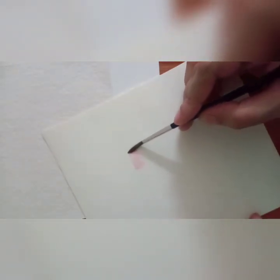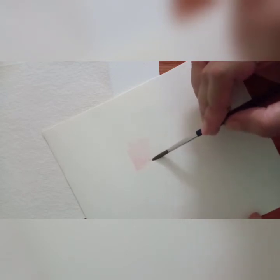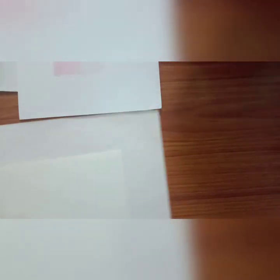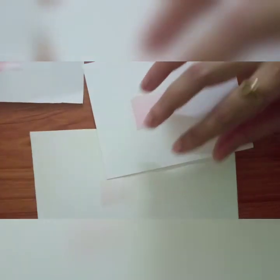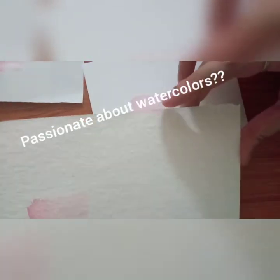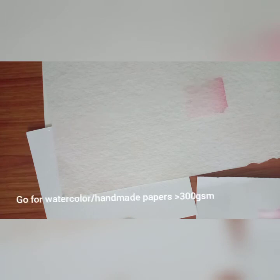This is also a 300 GSM watercolor paper — this is from Fabriano Artistico. As beginners, please invest in some good watercolor papers. Brustro is a good brand — it's made with 25% cotton. Or you can go for other brands made from 100% cotton that are affordable, so when you're practicing you don't feel guilty about it.